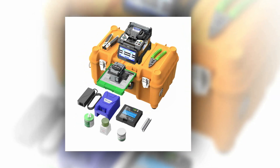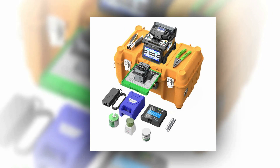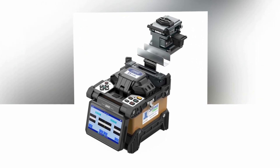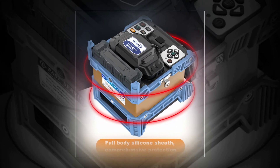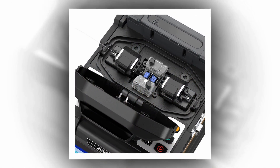Equipped with a high-capacity 6,800 mAh Li battery, it offers extended operational hours. The KL-280E also supports an auto-splice and auto-heat function, streamlining the splicing process. This active clad alignment splicer, with a fiber cleave length of 8–16mm, supports up to 128 splice modes, making it an all-rounder solution for middle trunk-line fusion splicing applications.